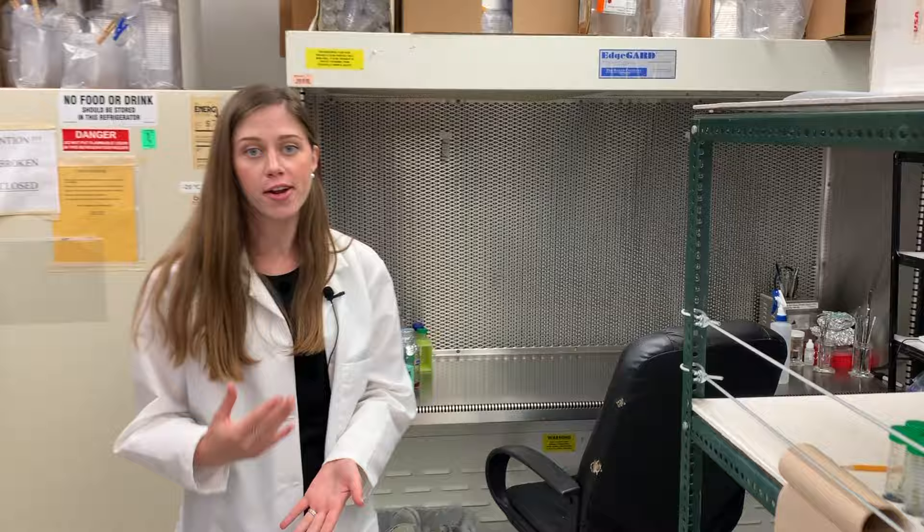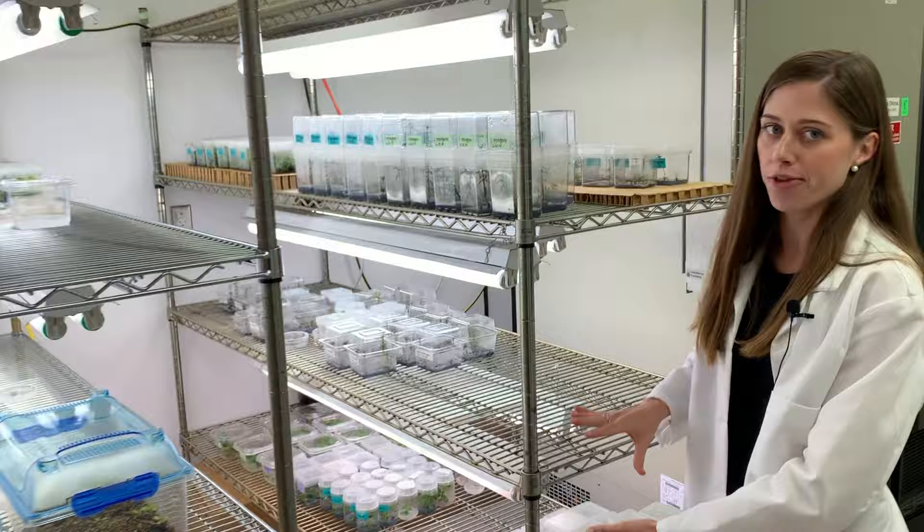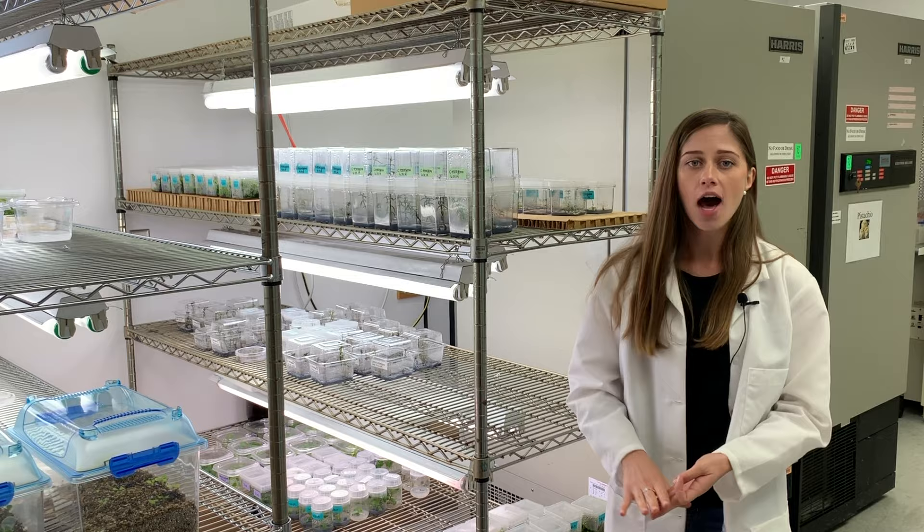Here are two of our really large negative 80 degrees Celsius freezers, which we use for more long-term storage of DNA or different tissue samples. Over here are our growth racks, where we grow everything from blueberries to basil to hops and different succulents, even Venus fly traps and coleus.